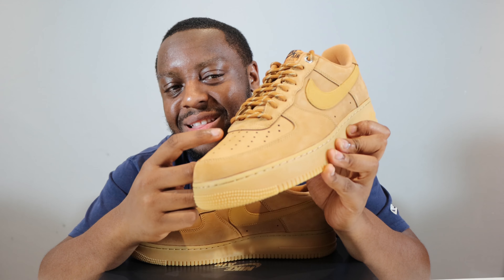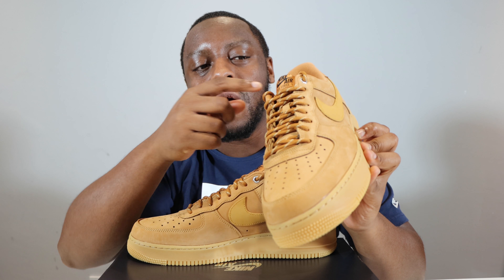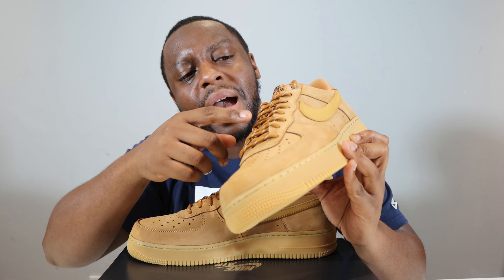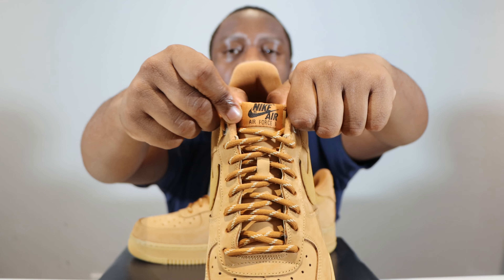We've got some rope laces — not the flat thick laces that I like, but I do like these laces. Nice pattern as well. The tongue itself is like a kind of leather, and as we go up we can see this wheat tongue tab with the Nike Air in black.